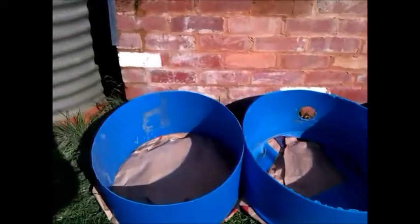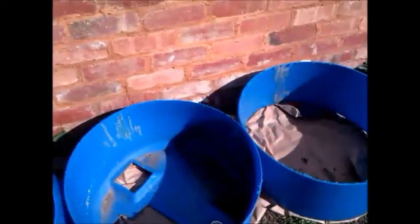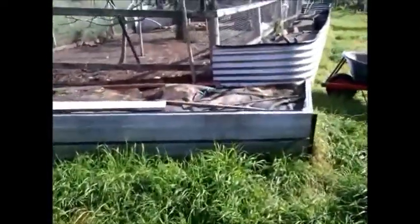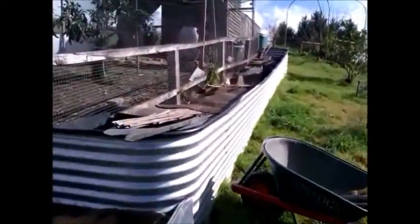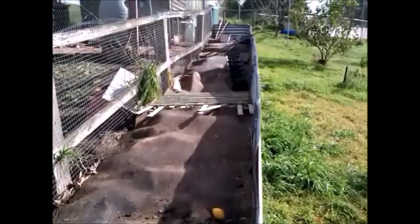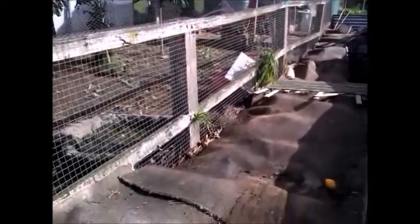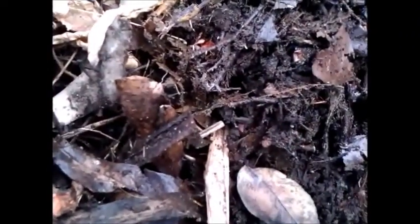Today I'm attempting to grow potatoes using this old water tub. I've cut it into four equal segments and using my compost from a worm farm. The materials have rotted down for a couple of months already and it's now teeming with worms, so it should be ready for potato planting.